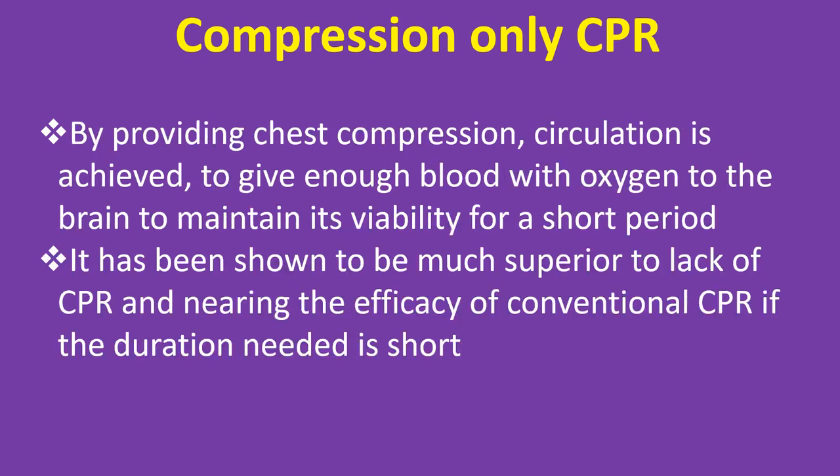By providing chest compressions, circulation is achieved to give enough blood with oxygen to the brain to maintain its viability for a short period. It has been shown to be much superior to lack of CPR, and nearing the efficacy of conventional CPR if the duration needed is short.